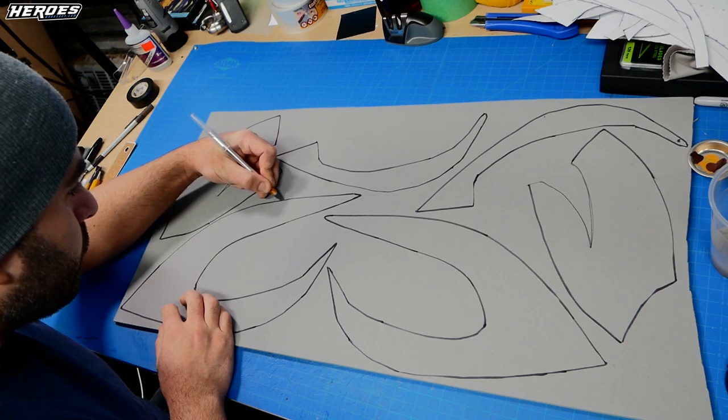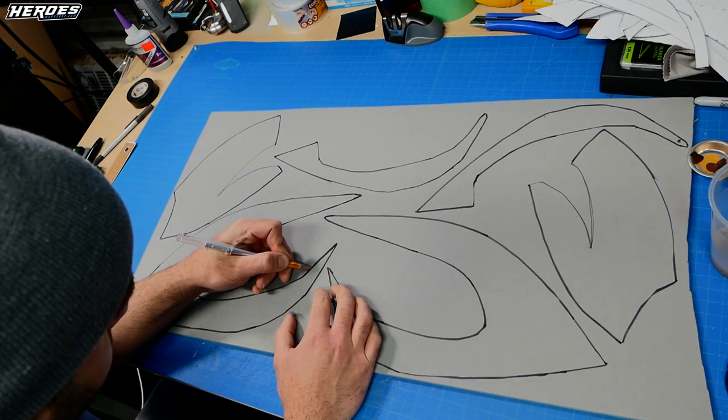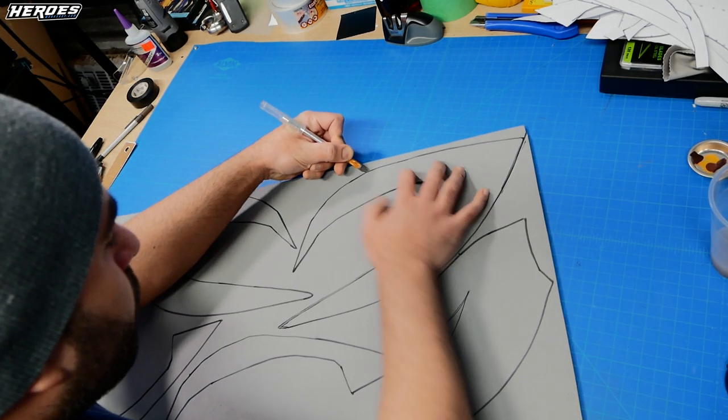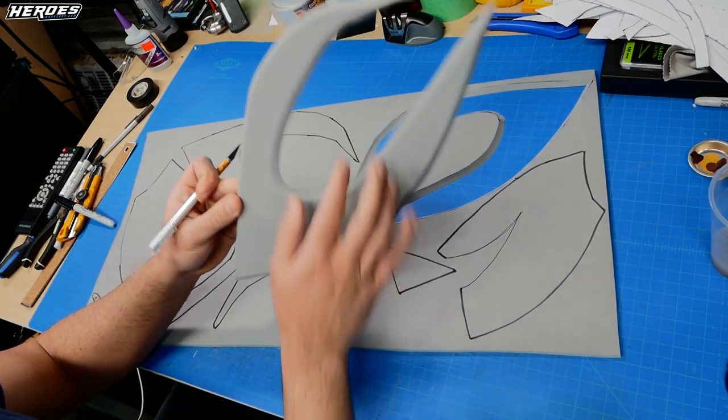Once all the templates are traced out, it's time to take a hobby knife or utility knife and refer to Pepakura Designer to see the angles of each piece, then set your angled cuts accordingly. After that you should be good to go for gluing.